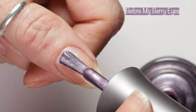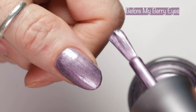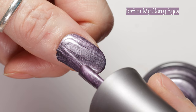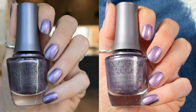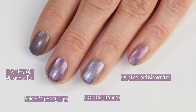Next up, another absolutely gorgeous polish — this is Before My Berry Eyes, and it has kind of the same formula as the blue polish. Before My Berry Eyes is described as a premium purple metallic. You can see it applies so gorgeously. You might have some streaks on both this polish and the blue polish, but I don't think it even matters because these polishes are so pretty. Here you can see how it looks in different lighting: outdoors in the sunlight is pure magic, under studio lighting, and indoors with no special lighting it's just as gorgeous. Comparisons: here we have Morgan Taylor It's All About the Twill, Essie Girly Grunge — which I love — and Orly Forward Momentum.